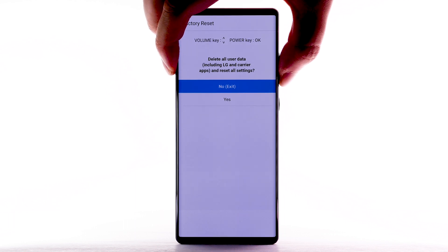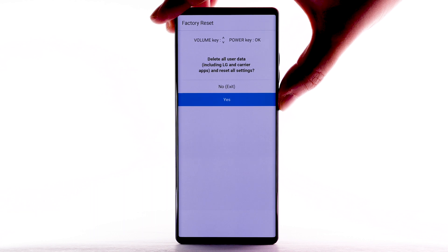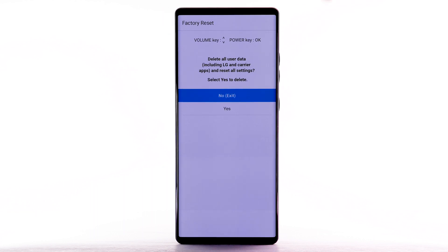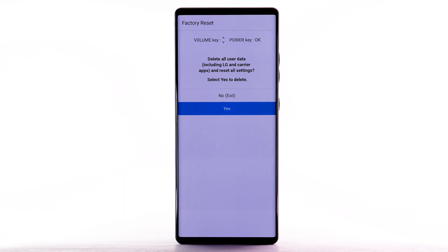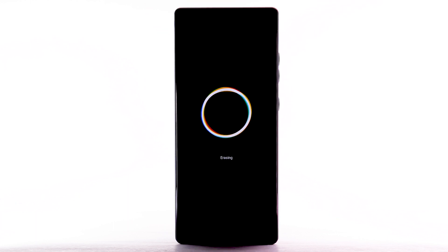Press the Volume Down button to highlight Yes, then press the Power Lock button to select. The device will take a moment to reset.